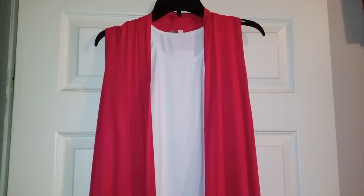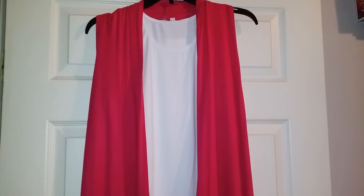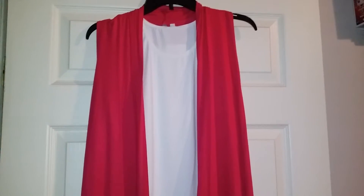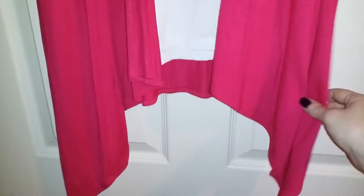Hey guys, today I have another product for the ladies out there. This is the Simlou Asymmetrical Open Front Cardigan. This is like a vest, and it is asymmetrical so it kind of comes down like this — a really cool drape-like effect.